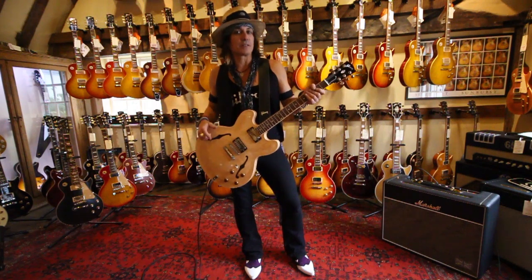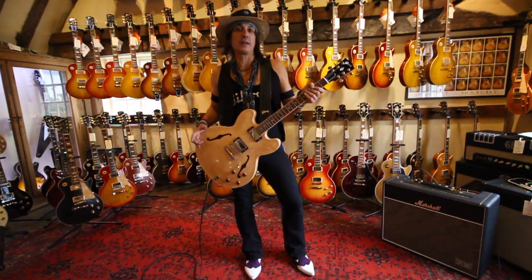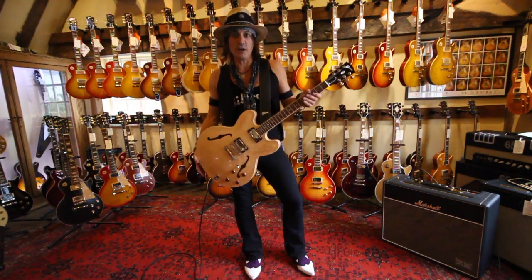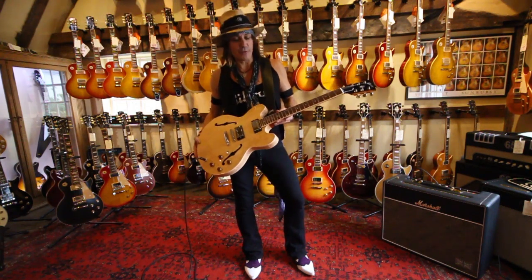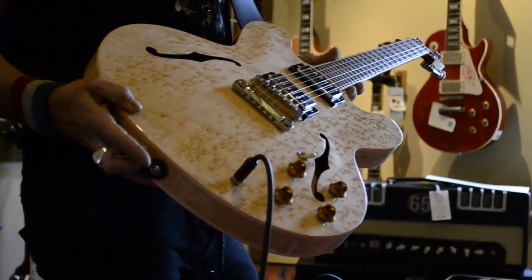I play it with my own band, Roxy 77, and it rocks. It definitely complements a Les Paul or it stands on its own. It has a very full sound. This one in particular was handpicked by the guys at Guitar Village.